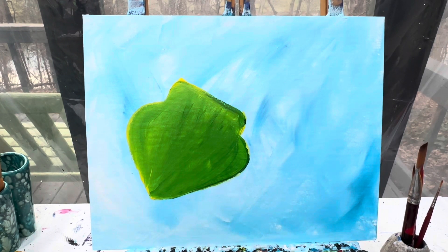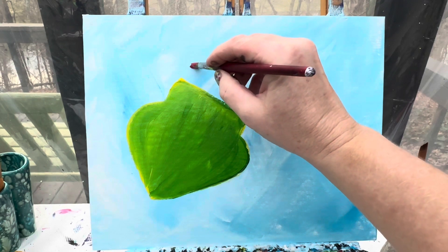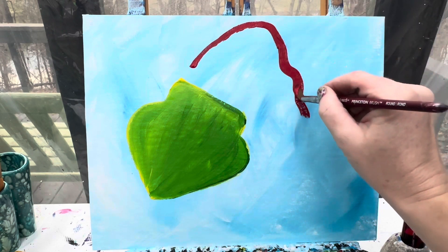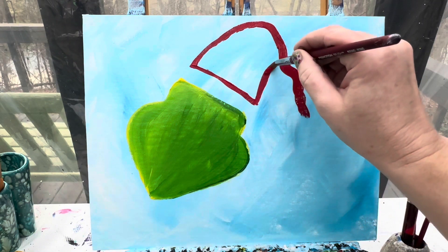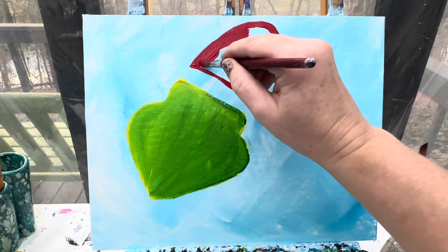Now we're going to skip the white part of his Santa costume for now because we don't really want it to get too green. So I'm going to go in with the red part and I'm going to skip a little bit of space right here, make a line up and then a wiggly line down. Right along here I can make a straight line across, go up, and then kind of join that wiggly line down and paint that whole space in red.